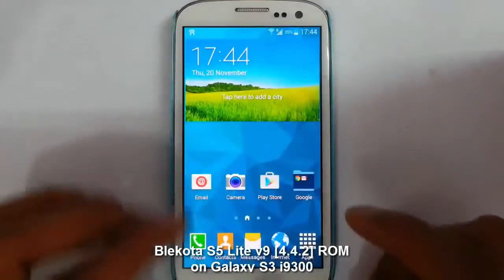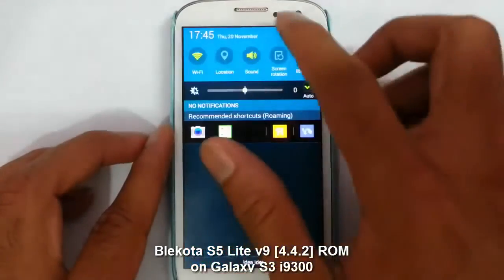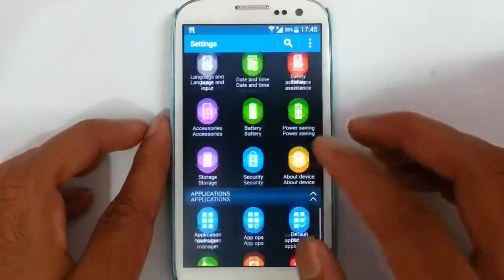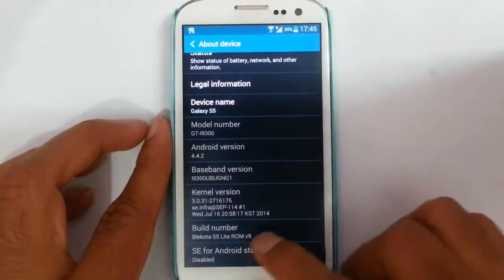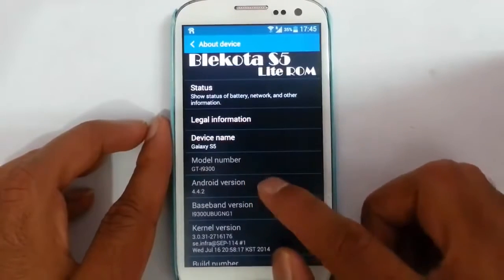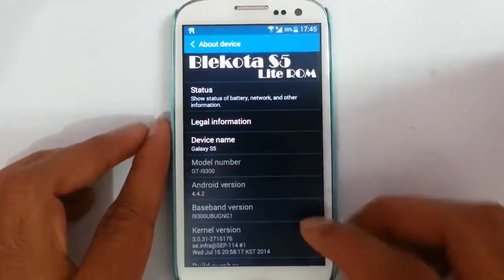Hello YouTube. In this video I am going to review Blackquota ROM version 9 for your Samsung Galaxy S3 i9300. You can find I am using Blackquota IS5 Lite ROM, version 9, which is based on Android 4.4.2, which is actually based from QS i9300 ROM.